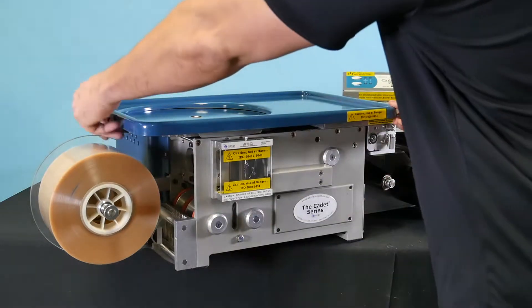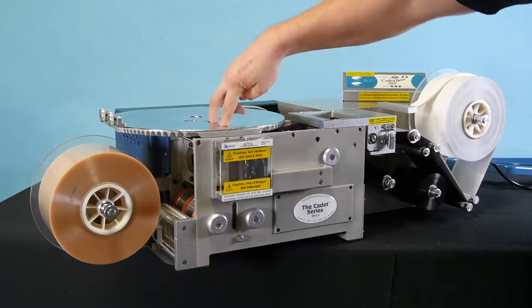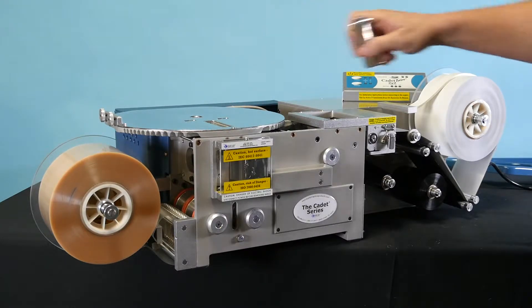First, remove the blue tray. Second, remove the disc and chute from the tabletop.